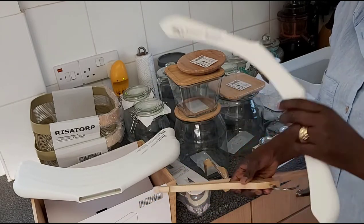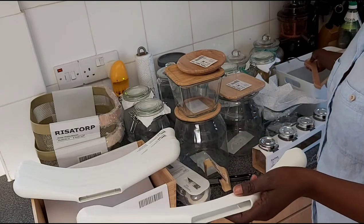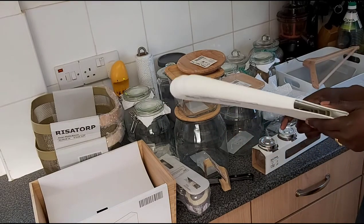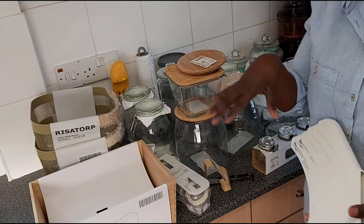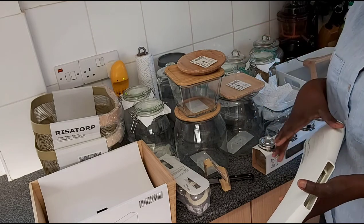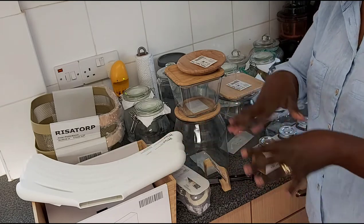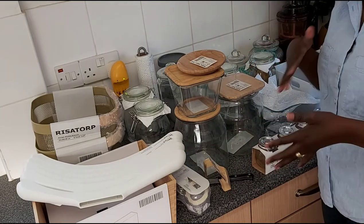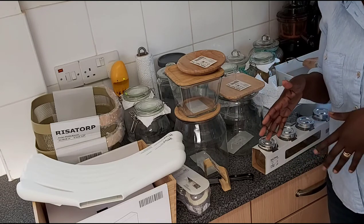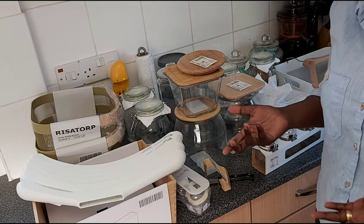All the things I bought here — even including some extra items for the bedrooms and children that weren't part of the pantry plan — came to just about £150 in total, which is not too bad. Sometimes I go shopping and I don't even know what I've bought and come back with almost nothing.